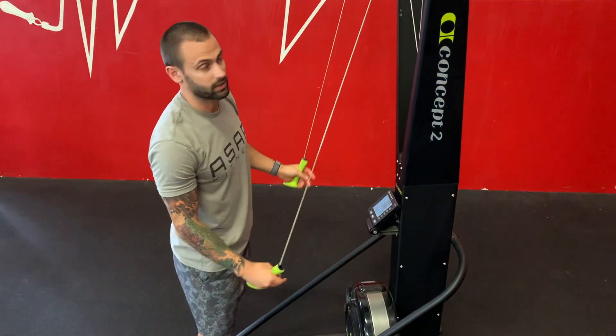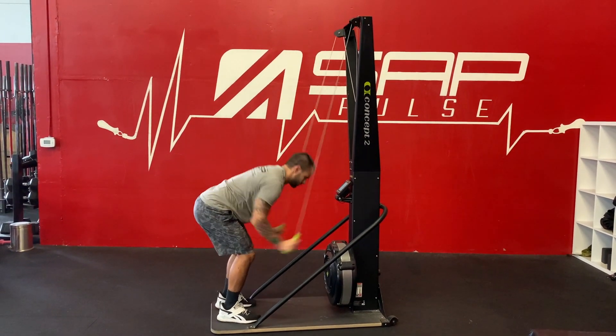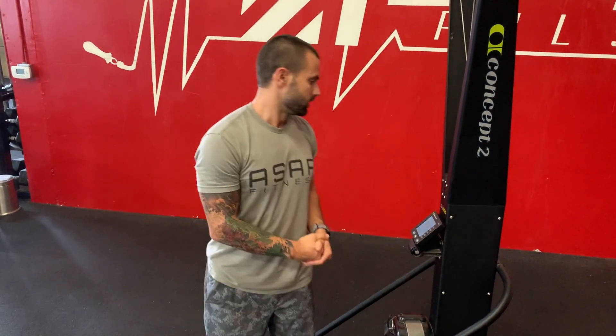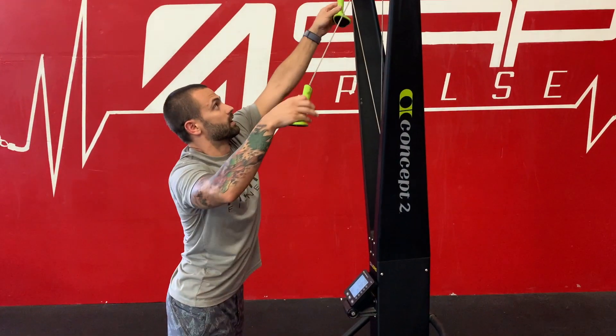When we're using the SkiErg, we want to make it a full body movement. We're going to work from our core to our extremities, just like in any athletic movement — we always want to work from our core to our extremities to create the most power and be as efficient as possible. So when I start with the ski, I don't want to keep my arms straight and just pull with my arms.